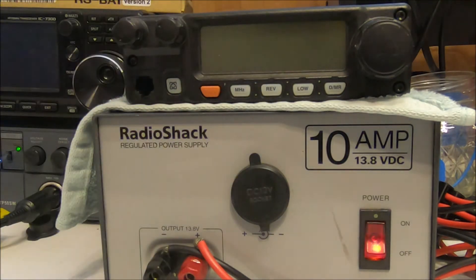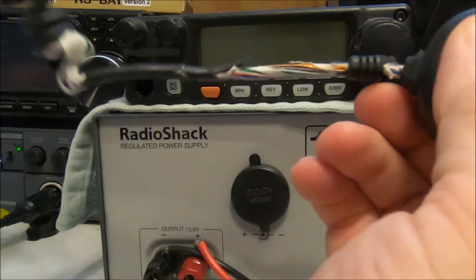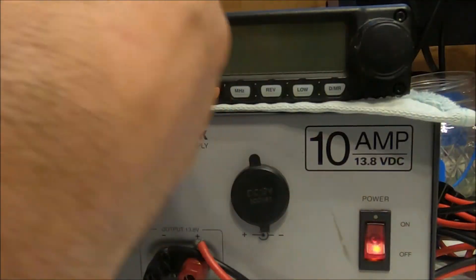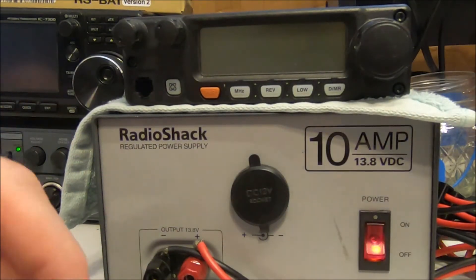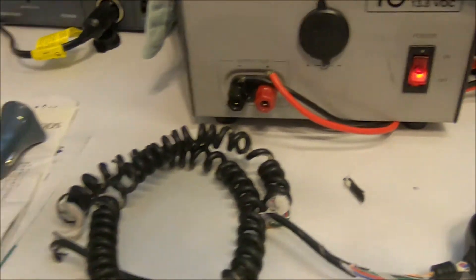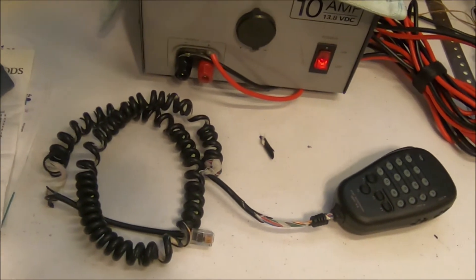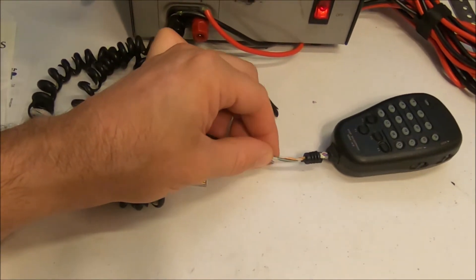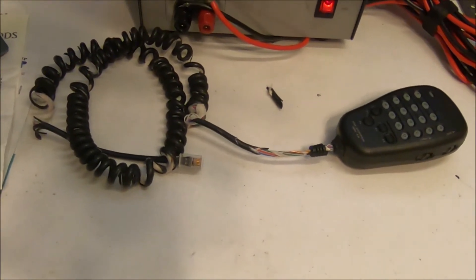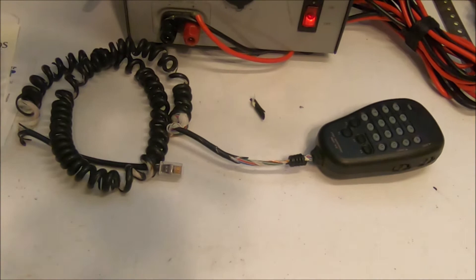The real issue I have is this microphone — this is the HM-48. Look at that, a piece just fell off right now. So I've got to replace this. It is a mess — it has just an amazing amount of problems ready to happen, with these wires ending up shorted. So I thought it would be a good idea to go ahead and replace it and do a video.